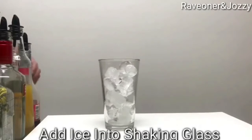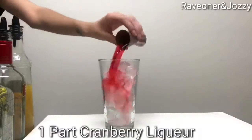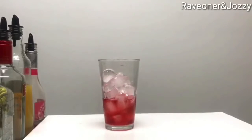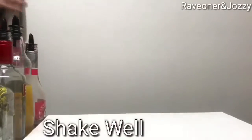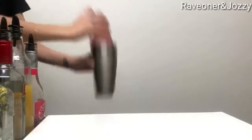She'll add a scoop of ice to her shaker, then one part of cranberry liqueur, one part of cream and soda, one part of simple syrup. She'll shake that nice and well, make sure it's all the way chilled.